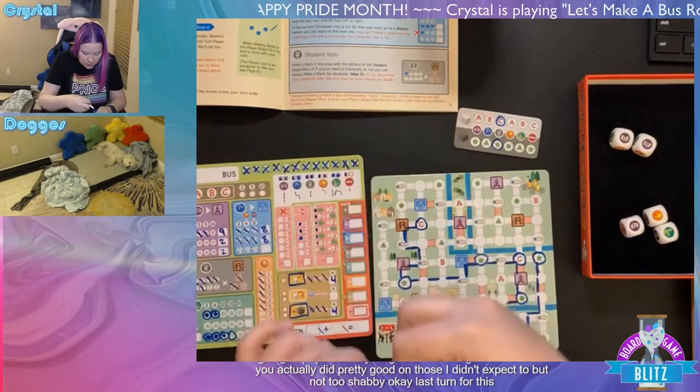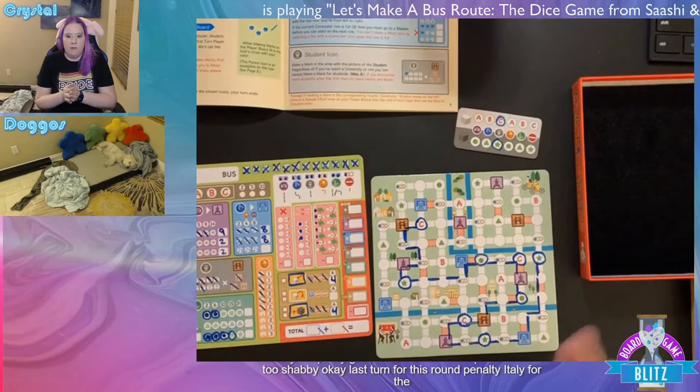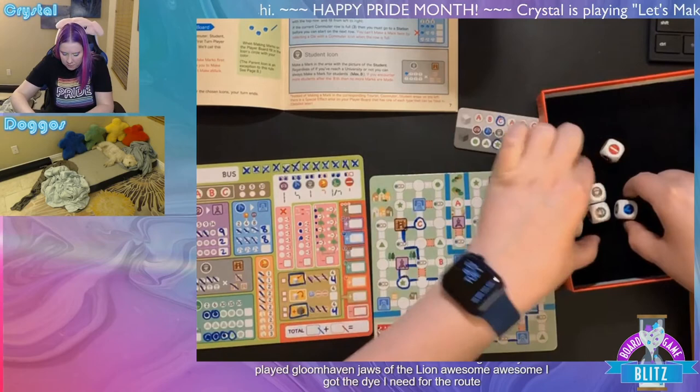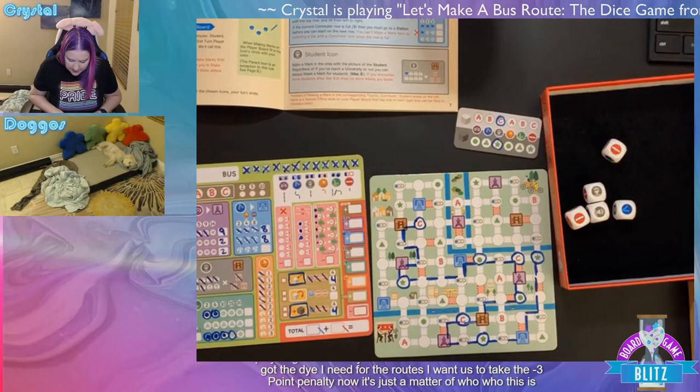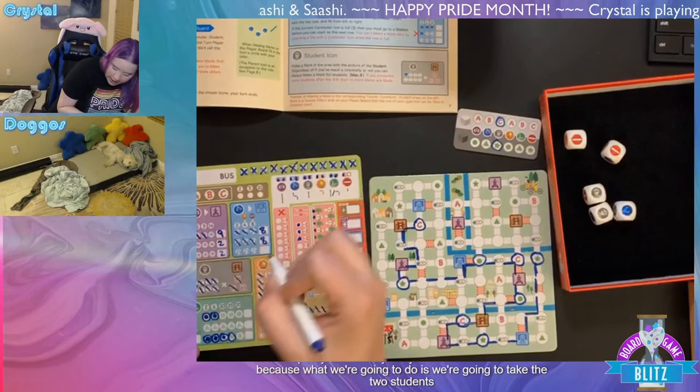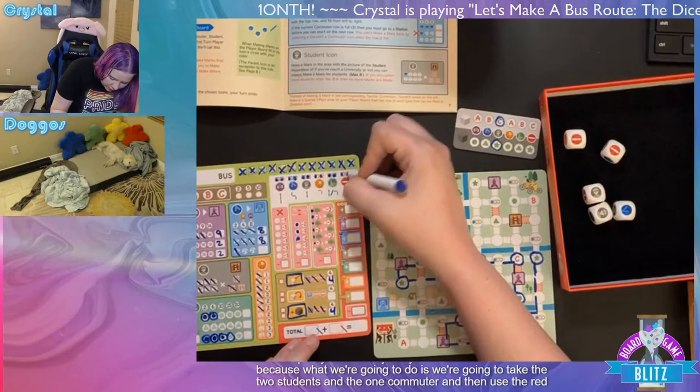Game two, turn two. Picking up three tourists — a bit much, but okay — and using one red symbol for a single line, going down to the university. Turn three: rolled dice, one was cocked so re-rolling. Atticus did their first stream — congratulations! Giving a shout-out so people can follow them.